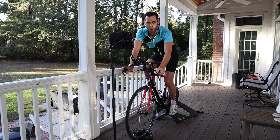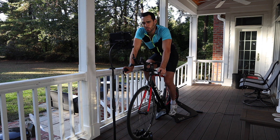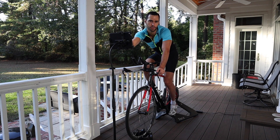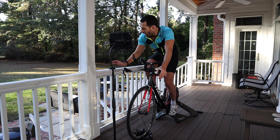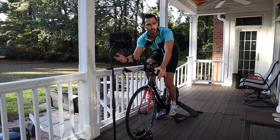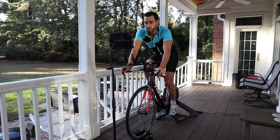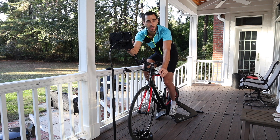Before we start running Zwift on the iPad, you might ask: why? If I have the iPad set up right in front of me on a stand, I could just reach over and tap the screen. So why bring in a mouse? I'll give you two reasons. The first is that when you're working out on Zwift you are normally drenched in sweat — and that includes sweaty hands.